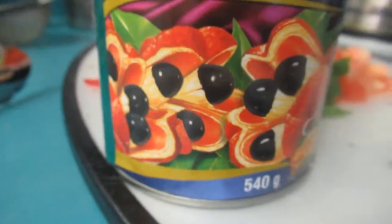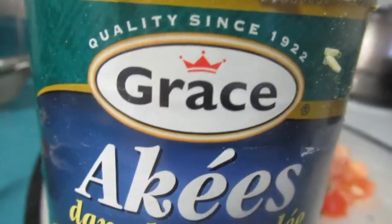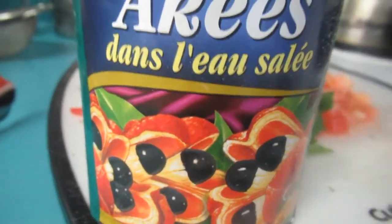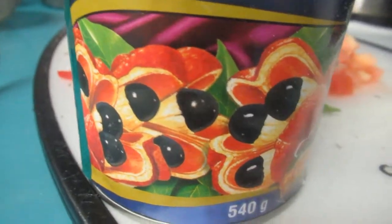Here's the ackee I used — it's the Grace brand. They have other brands that are real good too, but this is the one I always use. You can find this at Walmart or most grocery stores near you.